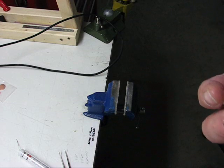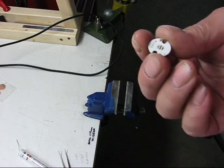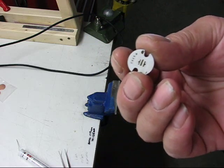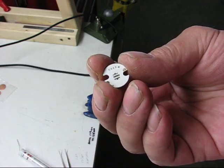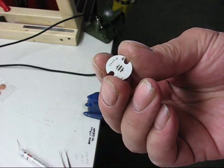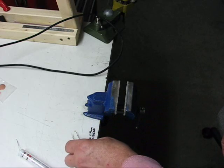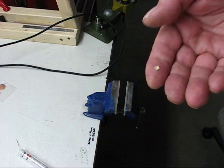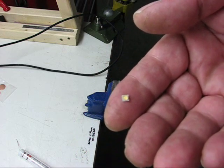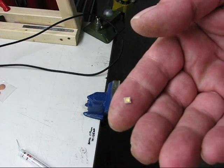Welcome to the old Loomis channel again. I'm going to take a few minutes here to show how I reflow an emitter onto a star. This is a Cree XPG star, 16mm, and the emitter is a Nichia 219, and it is one tiny son of a gun.